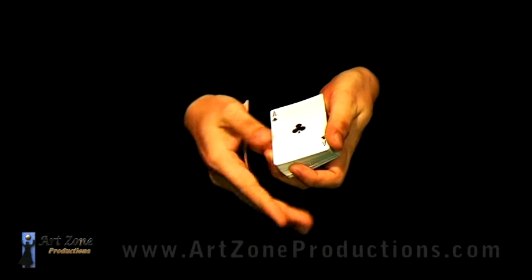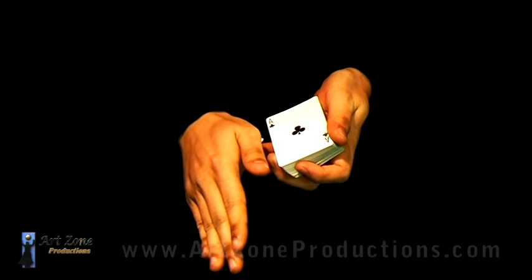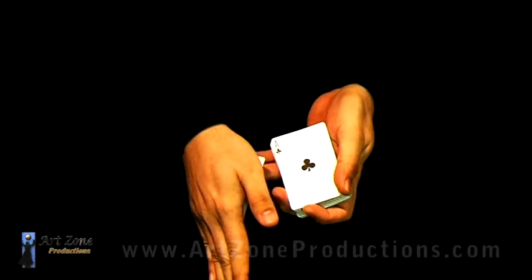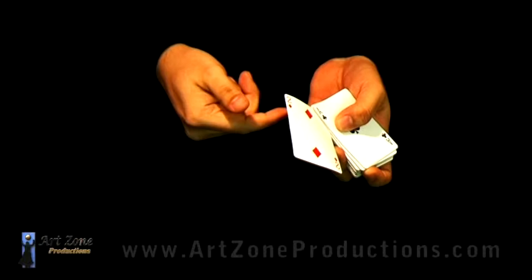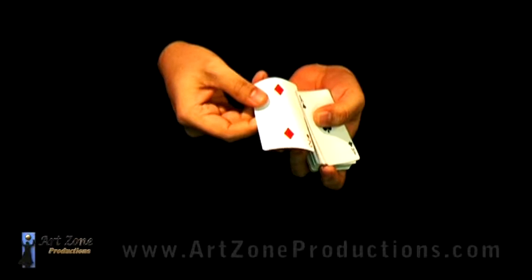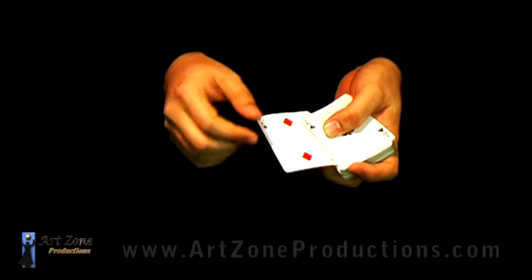On the top card that is above the selection, notice this little corner. I'm going to put it somewhere into the middle of the deck — it's going to be a little bit more towards the top, not really in the middle or at the bottom. More towards the top, like 10 to 15 cards down below.